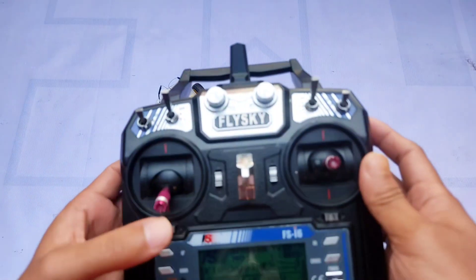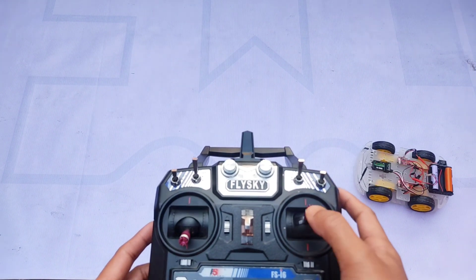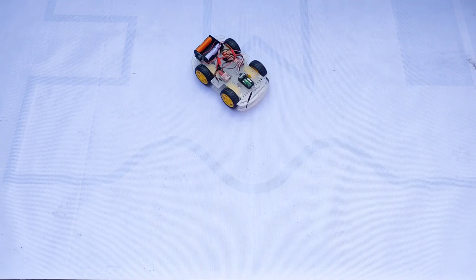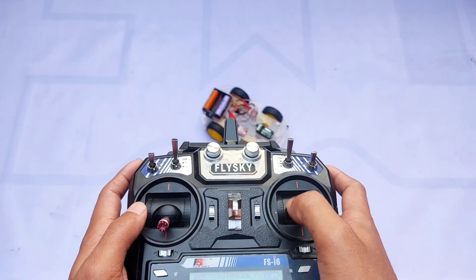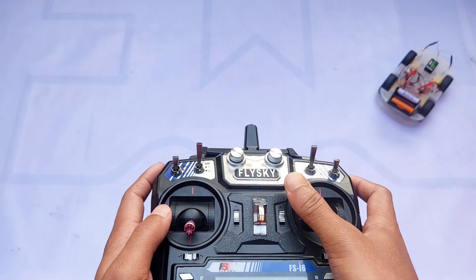Finally, the RC car is fully operational. Let's see the final test run. Thank you for watching the full video, and don't forget to like, share, and subscribe for more exciting projects.